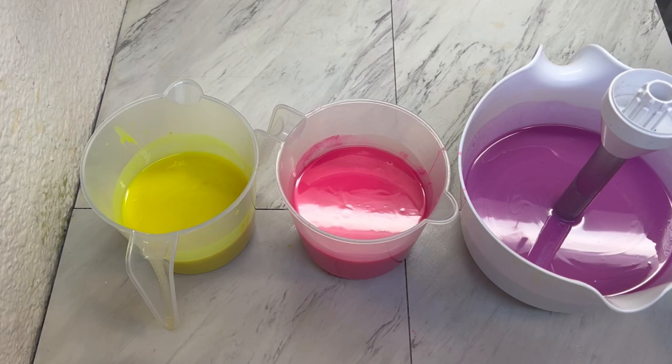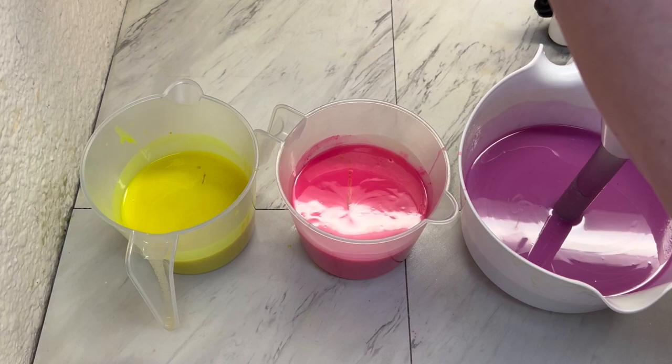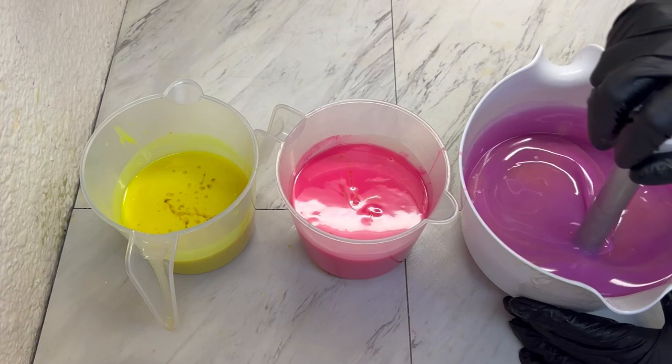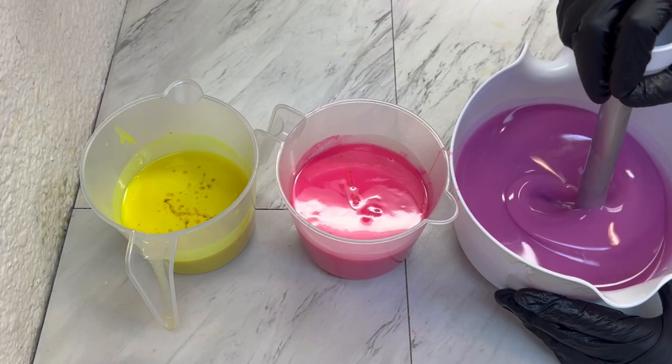Now it's time to add in the fragrance oil. It does discolor to a light tan and it shouldn't misbehave on me. So let's just get it blended by hand first, and then I want to go back through and mix up these neons one more time.